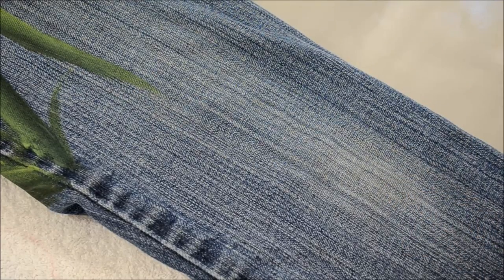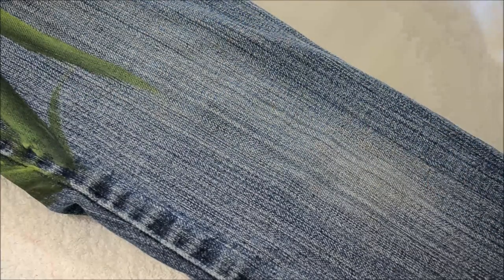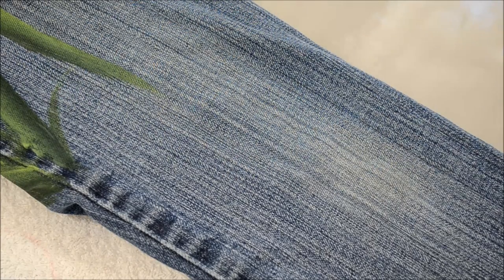Now with darker fabrics I like to undercoat with white. That way you get the vibrancy of the color because the jean material really soaks up the paint.